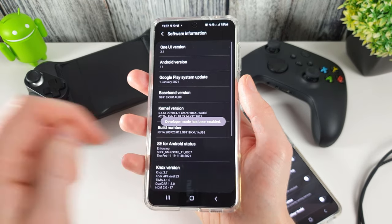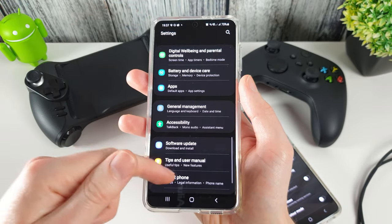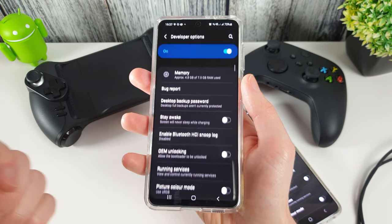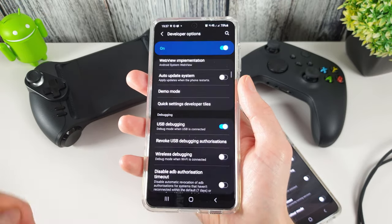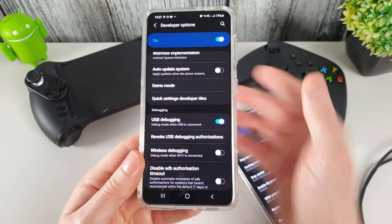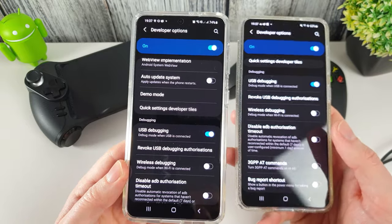Enter your PIN and you'll see that developer mode has been enabled. Go back out and you'll see the Developer Options menu item has been unlocked — go in there, scroll down, and enable USB debugging. Press OK and that's enabled. Make sure you also do this on your second Android phone.